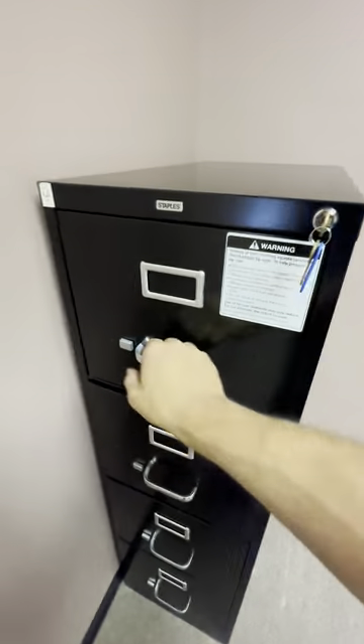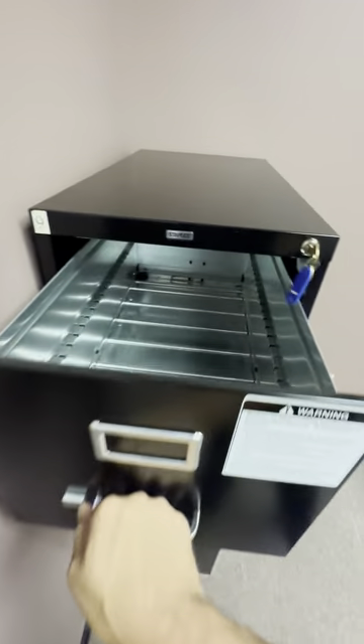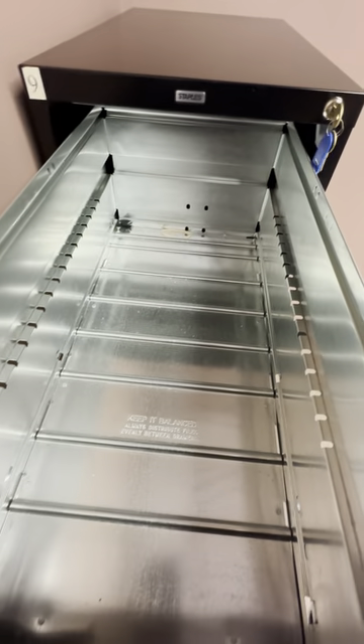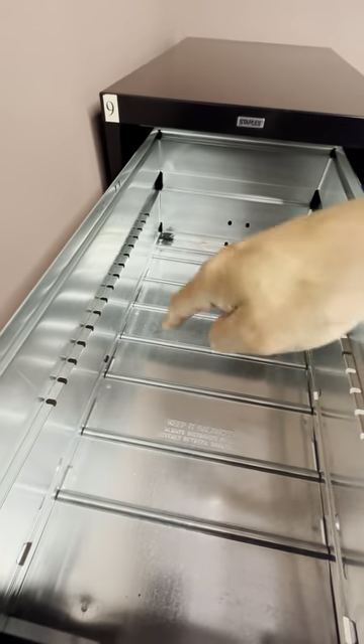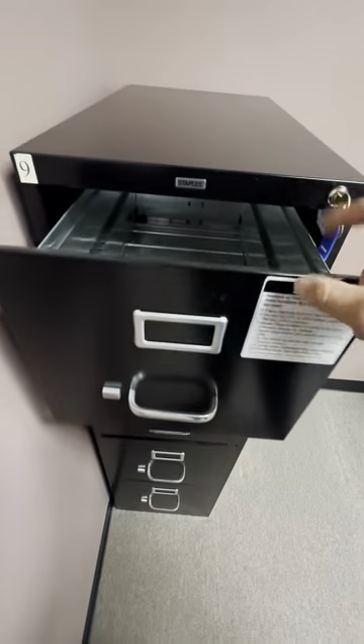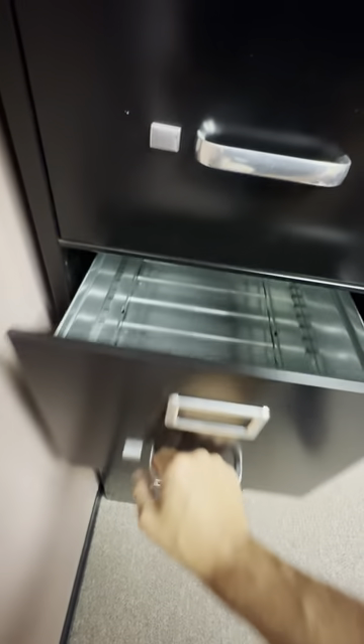You could really fit a lot of stuff in here. I'll just open it up here — it unlocks nicely. You can see inside it's got plenty of room. It does have some metal file holders that it comes with, separators, and it closes nicely. Each drawer opens up nicely.